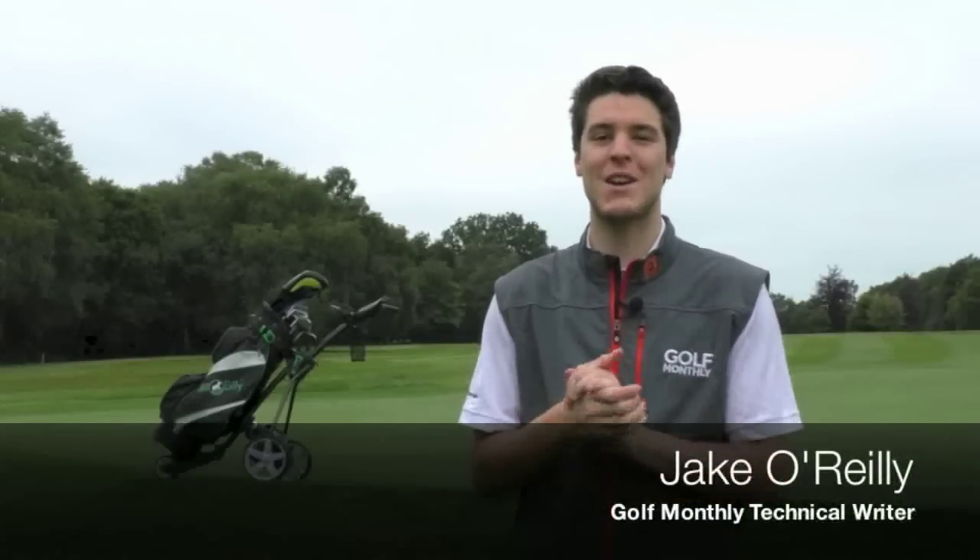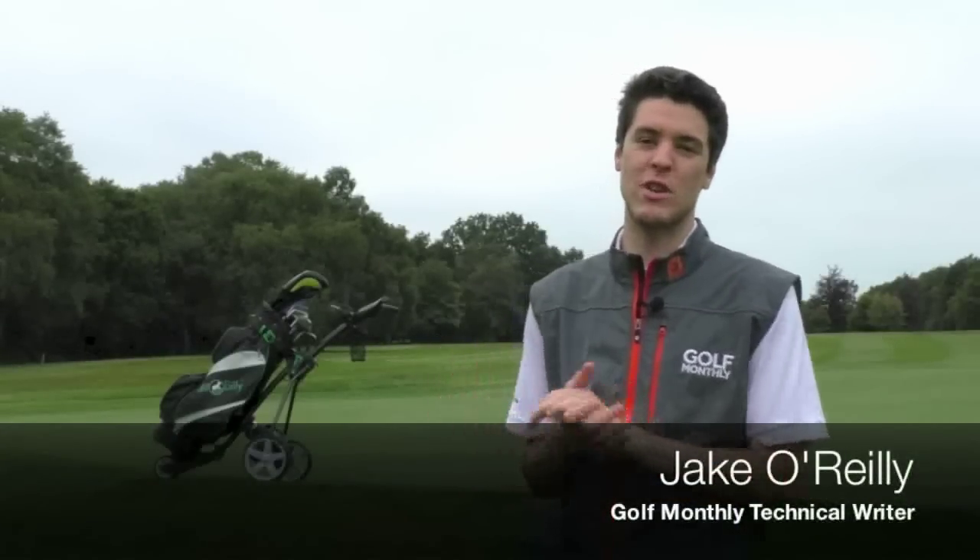Hello and welcome to my home club, the Neville here in Kent, where I'm today testing Hillbilly's trolleys. I've used them for a few rounds here so I thought I'd give you some thoughts and feedback.